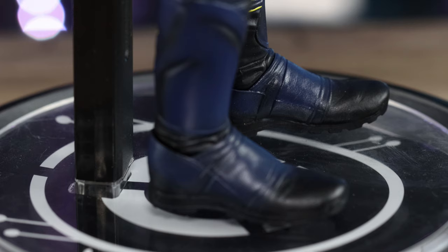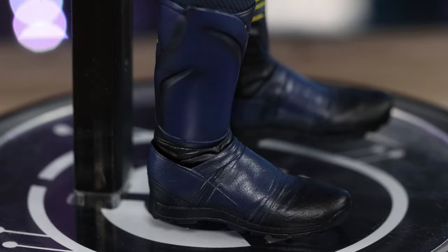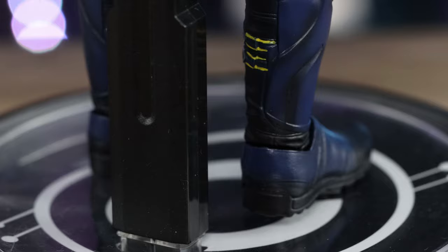The head sculpt — obviously they can't match Hot Toys quality, but it's close. The figure looks like the actor even though you can't see his eyes. The nose and mouth are done pretty well, and even the outfit is wonderful.